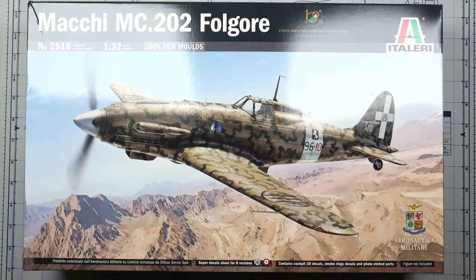Welcome back to the second part of the Italeri 1/32 scale Macchi build. This part is going to focus solely on the cockpit — there is nothing really else I will show off. I think it's pretty extensive by itself. As I said before, I didn't know if it was going to be a two or three-parter, but apparently it's going to be a three-part build. Let's get right into it.